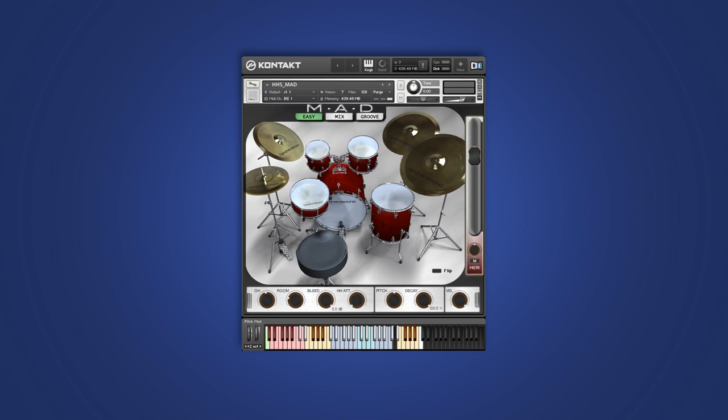The easy page has global controls that shape the sound and behavior of the kit. And for the most part, you can go a lot deeper in the mixer page. First, we have global level controls for the overheads and room channels. Pitch controls the global pitch for the kit.